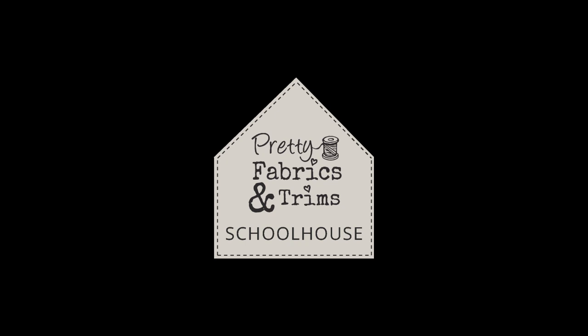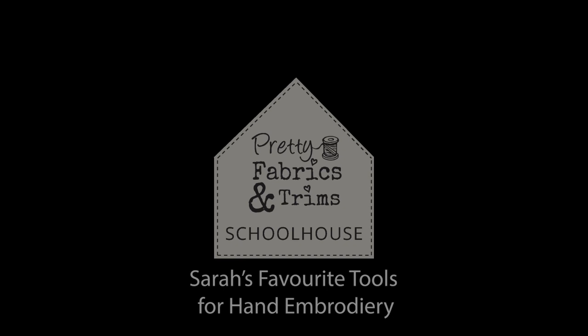Hello, my name is Sarah Edgar from Pretty Fabrics and Trims, and in this short film I'll be sharing my favourite tools and notions for hand embroidery.